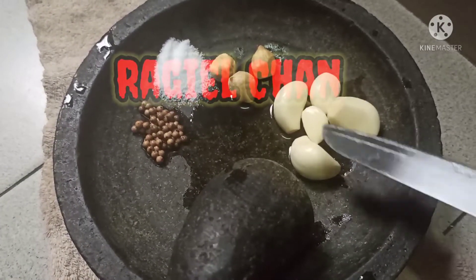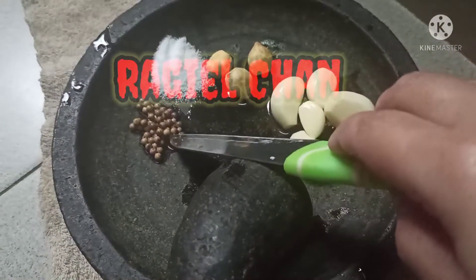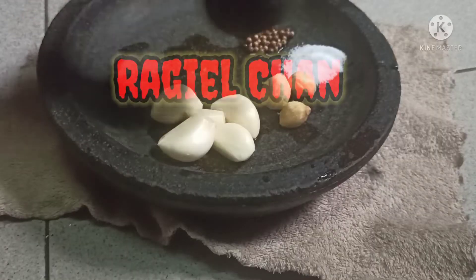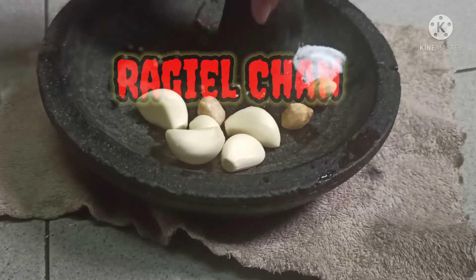Bumbunya ini ada bawang putih, kemiri, garam, sama lada ya teman-teman. Ini bumbu yang dihaluskan.